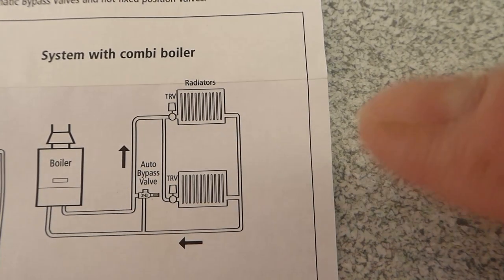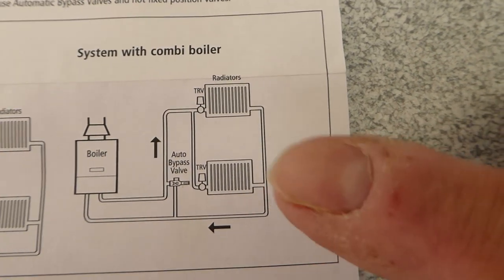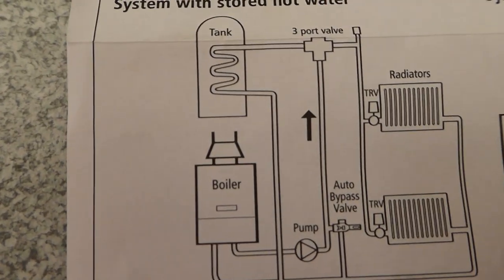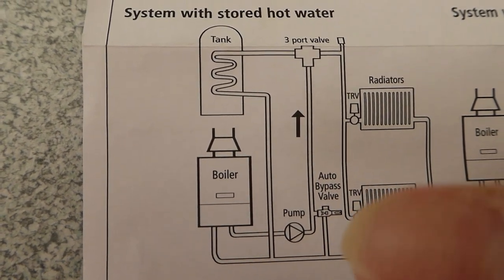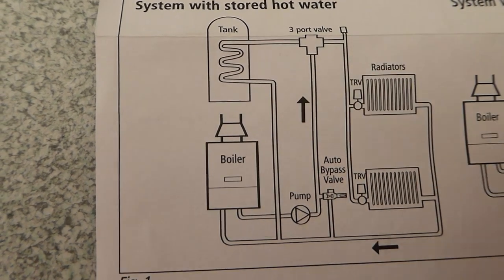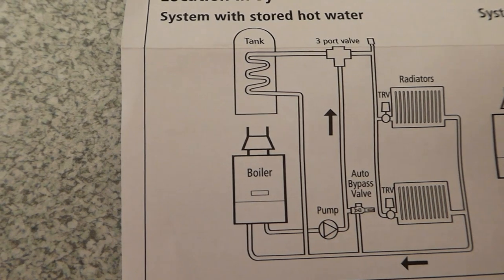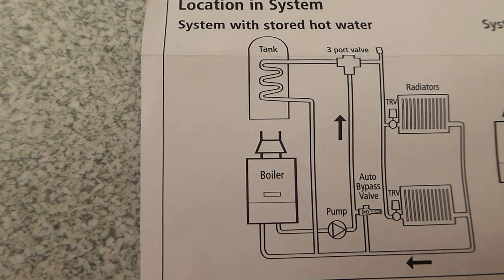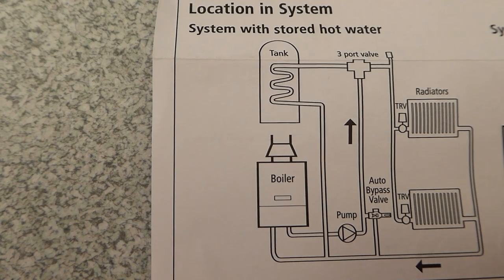This keeps a flow of water circulating around your system and helps prevent noise as well. That's the combi system. Over here we have the open vented system type, and again it's the same kind of configuration — the flow comes out, the valve goes there, bypasses after the pump, and bypasses between the return and the flow before the freeway valve. Again, it's to alleviate the situation where if those radiator valves were shut down, the water would have nowhere to go and the pump would be burning out with no flow across the boiler.